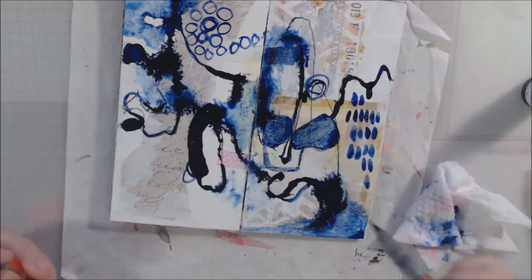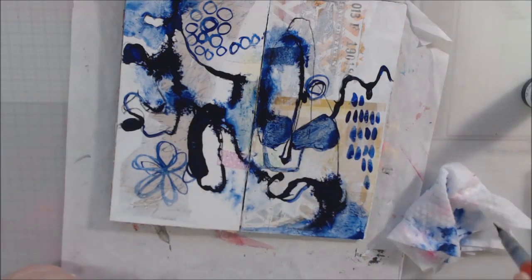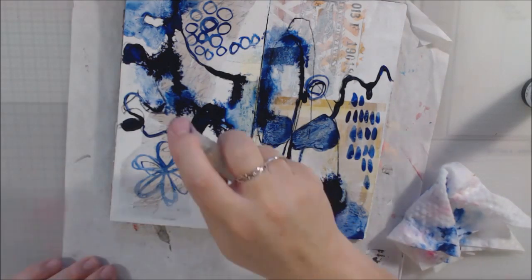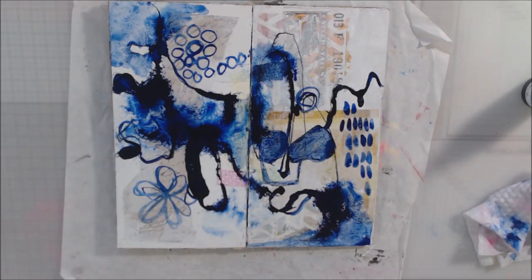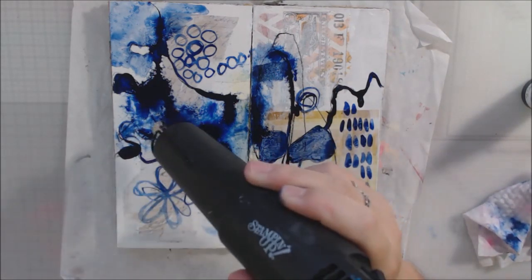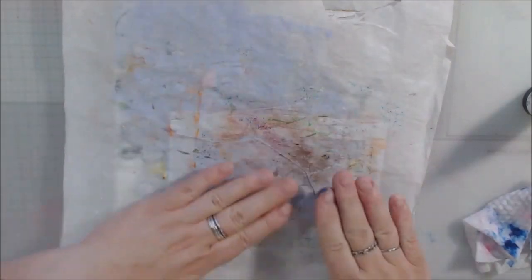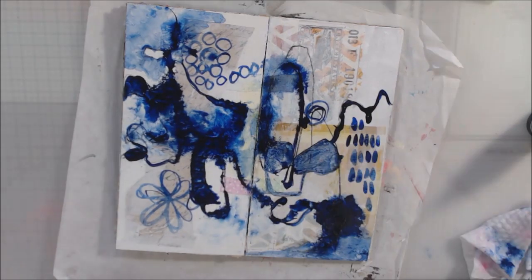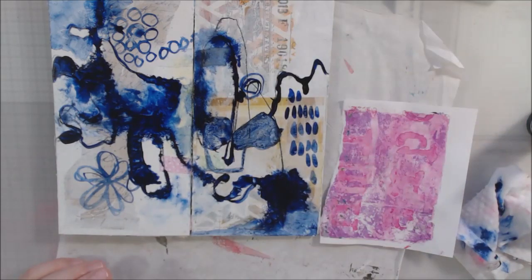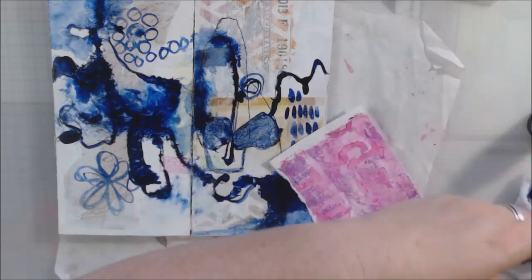I want to call it acrylic ink because that's kind of what it is, but they call it fluid acrylic. I also used my water brush and just kind of went around — this is completely intuitive, I'm not intending to make anything. This is very abstract, just a warm-up. I'm trying to get some color on a page, some pattern on a page, and just see what happens. This is how abstract art works — you don't go into it intending to make a specific thing, you just let it flow.